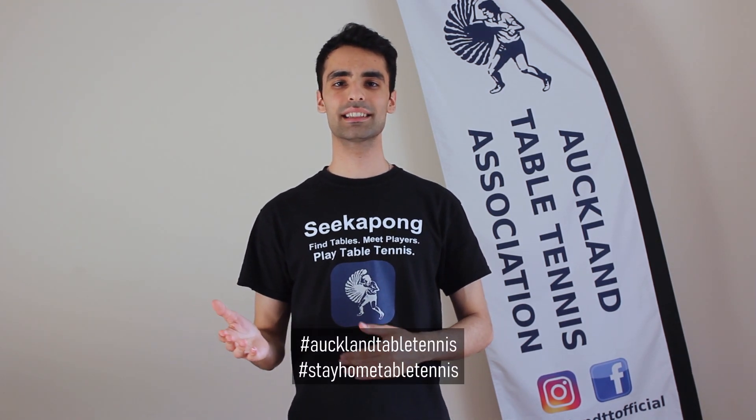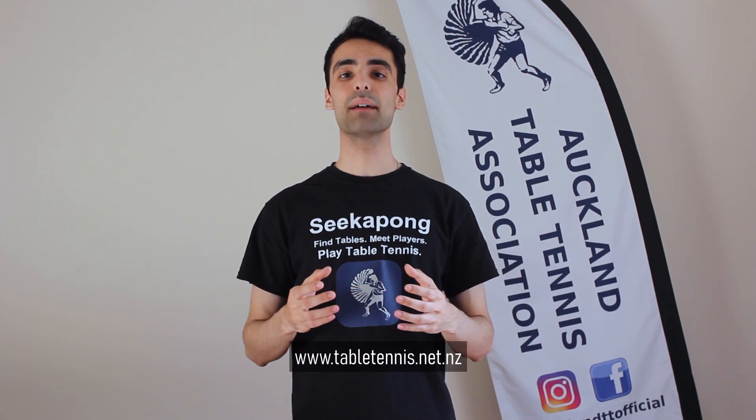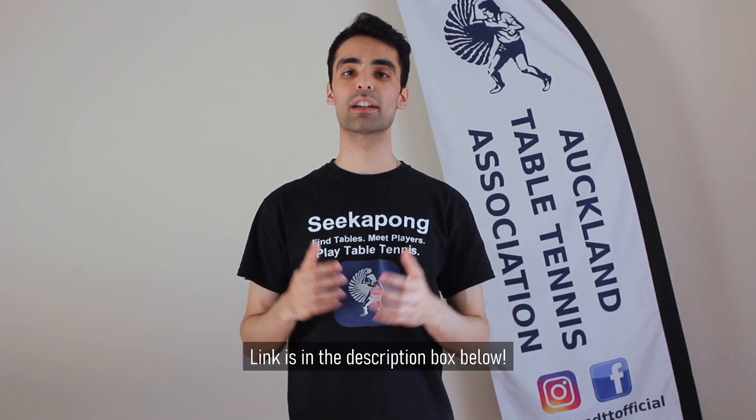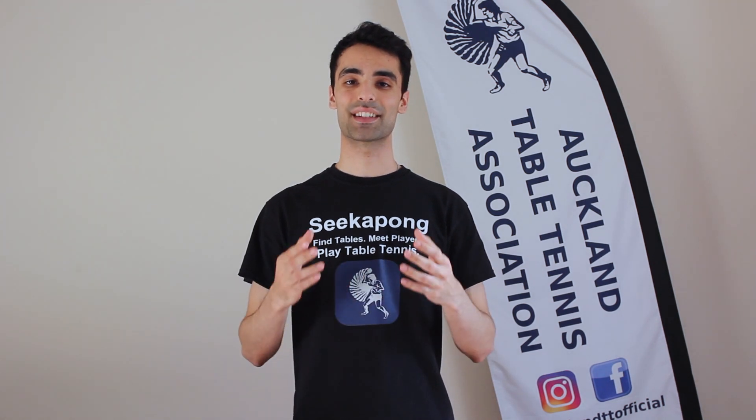Remember to video yourself trying today's challenge. Use the hashtags Auckland Table Tennis and Stay Home Table Tennis, and tag us at AucklandTTOfficial so we can record your entries to go in the draw to win a free one-year stadium membership at the Auckland Table Tennis Association. For more information, please visit our website at www.TableTennis.net.nz or click on the link in the description below.